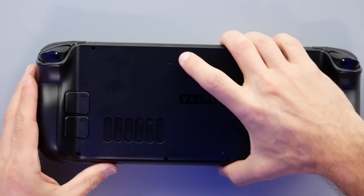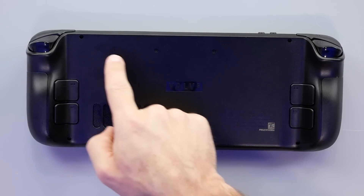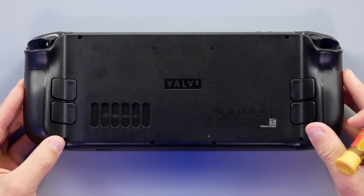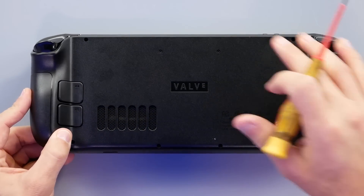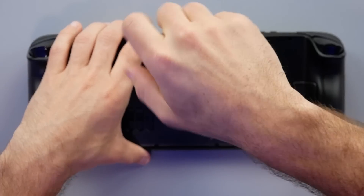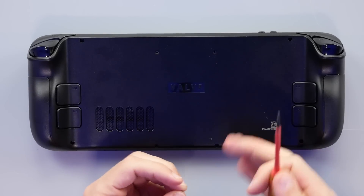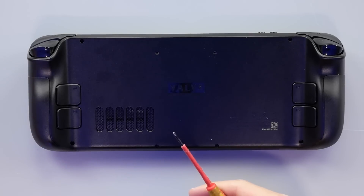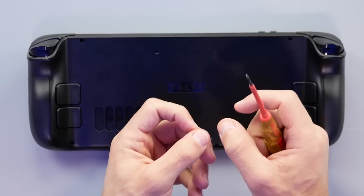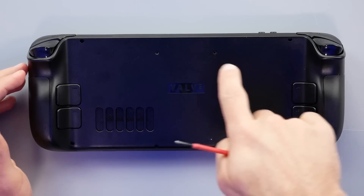Here we are with our Steam Deck. Nothing on the front - we want to go to the back where we have all of these Phillips head screws. None of them are concealed with stickers or anything. And Valve did show us this part in their teardown where they took the backing off and said 'do not do this,' which obviously wasn't going to stop me. Immediately I'm noticing these screws are different sizes - this is a longer Phillips head screw, these two here are shorter. So right off the bat you're going to want to keep track of that.